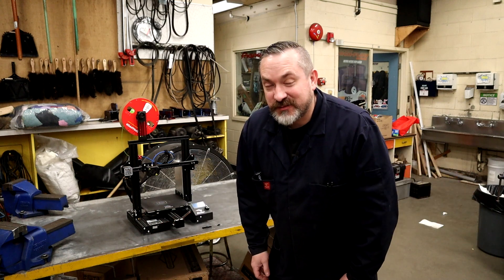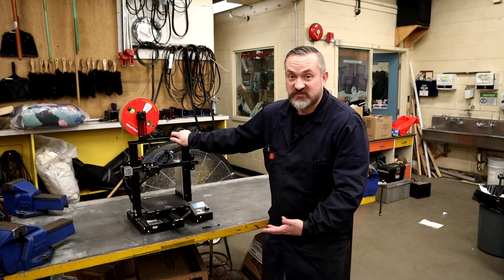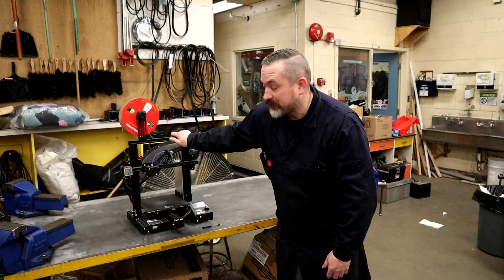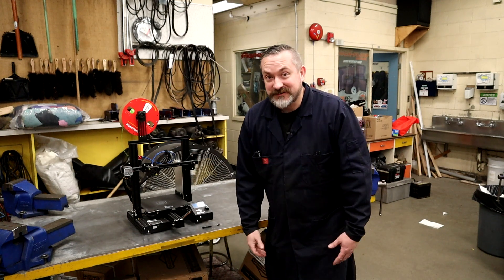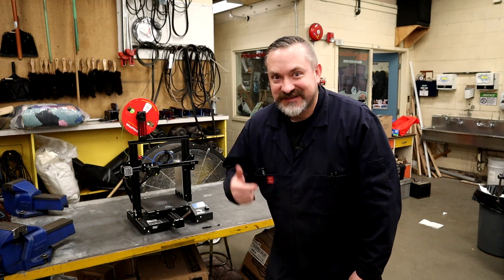Welcome back to Way of the Wrench. On today's very special episode we're going to do a little bit of an upgrade from the Creality Ender 3 — nothing really wrong with it, it's a great entry-level printer, but it's not mine, we're borrowing it. I just got myself a brand new Bambu Labs X1 with an AMS on it, so I'm excited to show you guys how to set it up. Let's go.